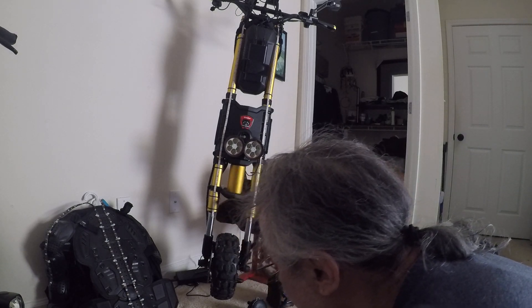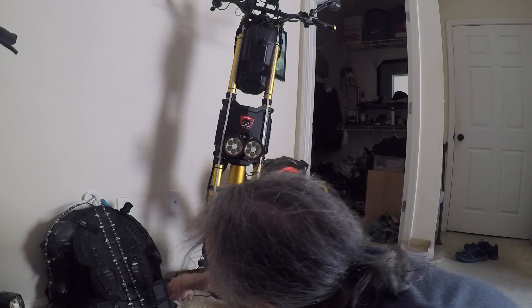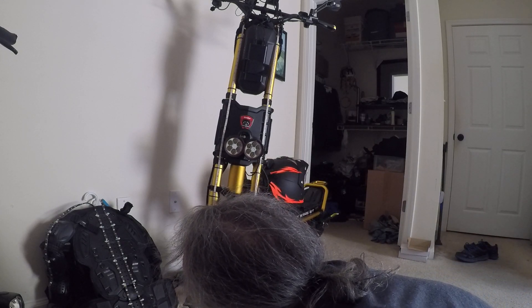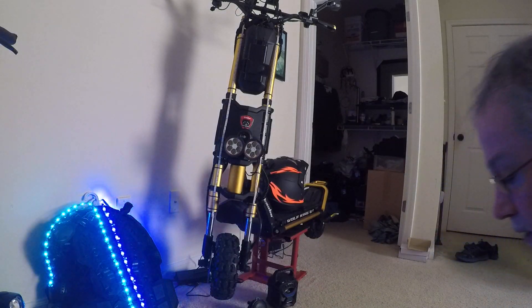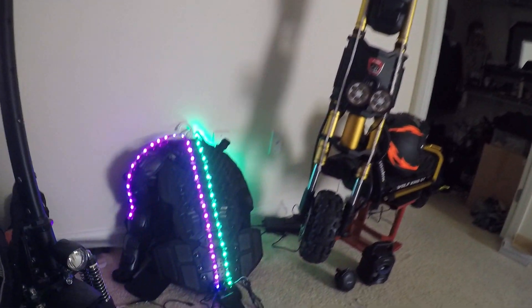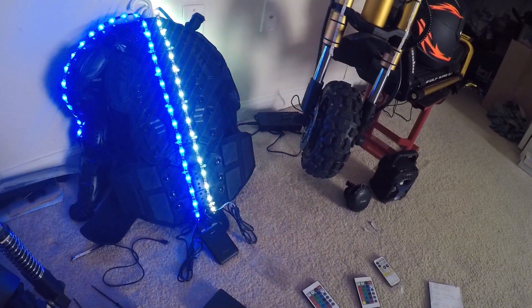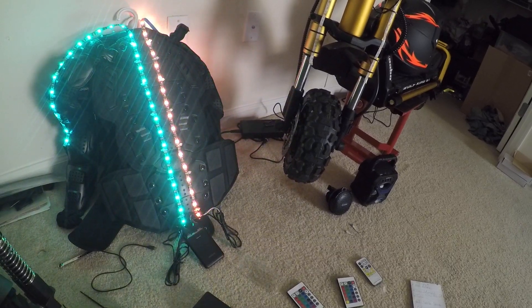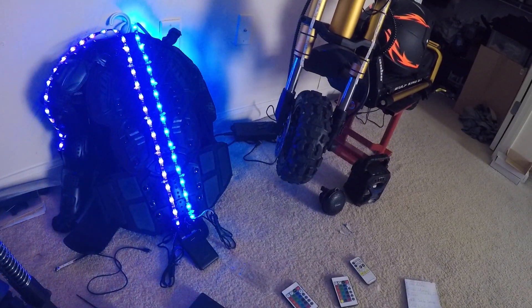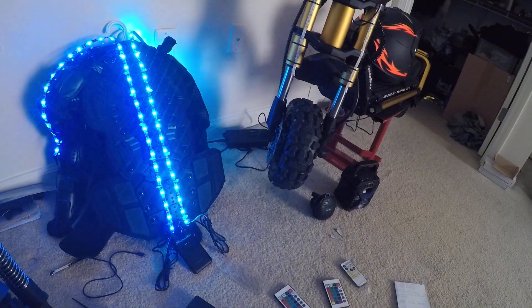They're rechargeable and don't weigh anything. The little tiny one is on my chest protector — let me turn on the power bank. I mounted these on my chest protector. You can get chest protectors on Amazon and eBay for like $50 — they cover your back, spine, shoulders, and elbows.